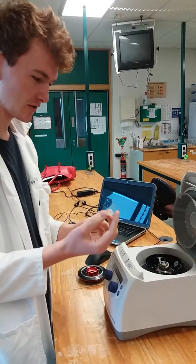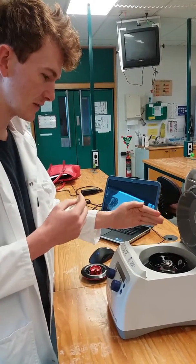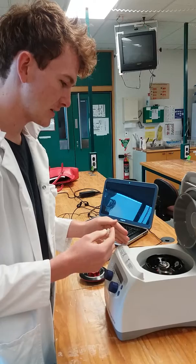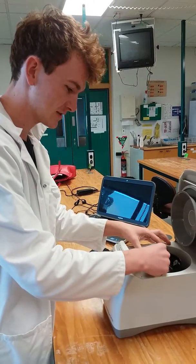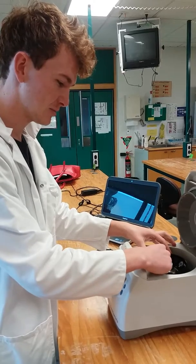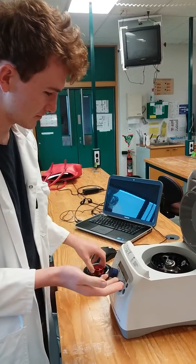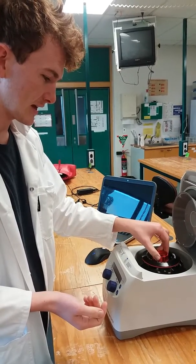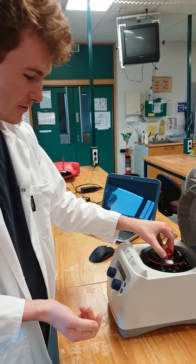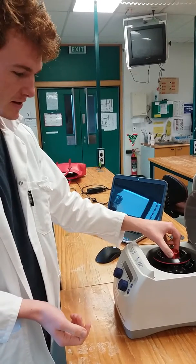You pop your samples in so that they're balanced on either side, and then you turn it on and it makes a whirring sound and spins really, really fast and pushes all the pollen to the bottom of the little sample tube that I've got. Then I can decant the excess ethanol off and then I've got a nice little pollen pellet to analyze at the bottom.